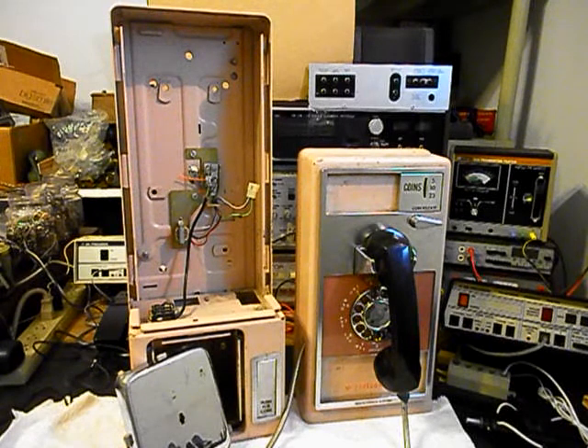Today I want to show you a really cool GTE automatic electric rotary dial payphone. It's a single slot. Dustin sent this in — he has an electrical company and this is for a customer of his.